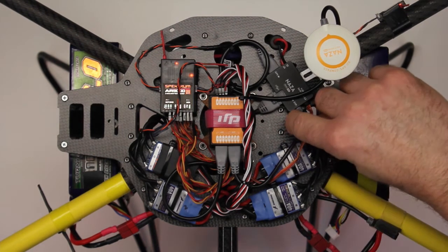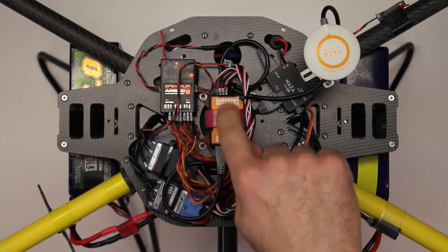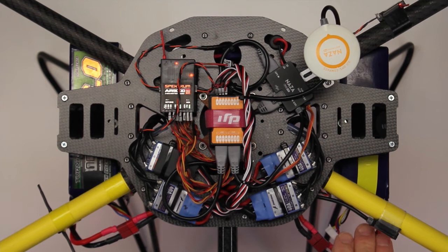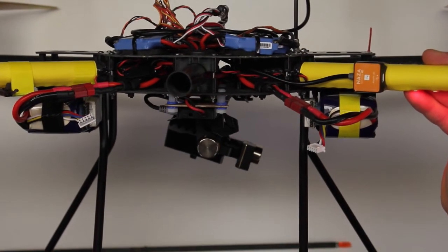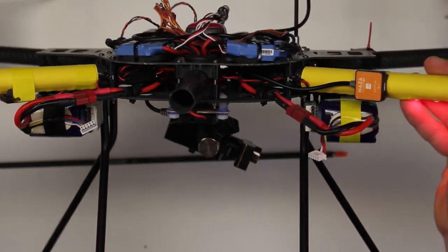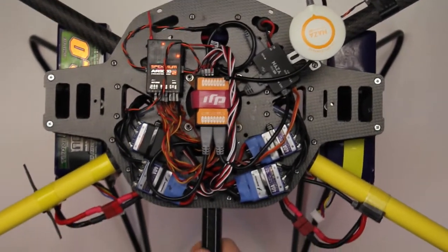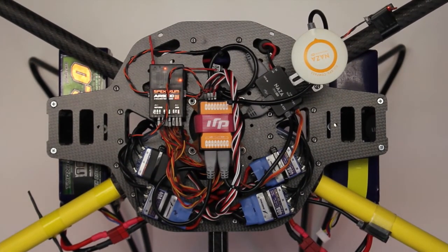These two wires from the PMU go into the back of the Naza, and the front of the Naza has the motor wires coming out. Another important component — you can see it down here, it's flashing because I have the batteries connected — that's the remote LED. You want that mounted on the helicopter so you can see it when flying, because that's how the Naza unit communicates with the pilot. It flashes different colors and patterns of LED light to tell you what's happening.